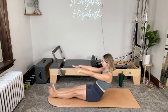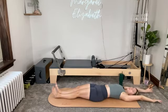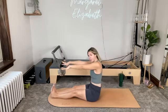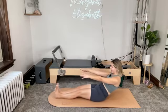Exhale — keep the heels pressing into each other. Roll all the way down, shoulders and head down, arms reach back. Inhale. Exhale, press it down. For two — inhale, sit up tall. Exhale, tuck and roll.